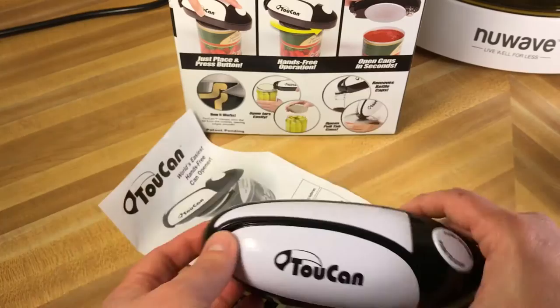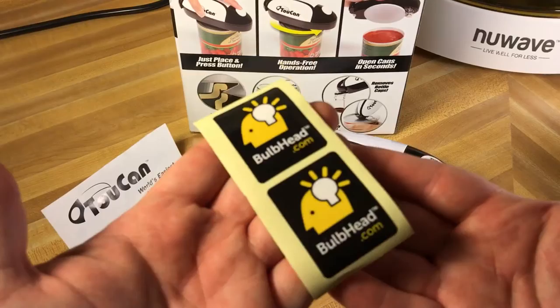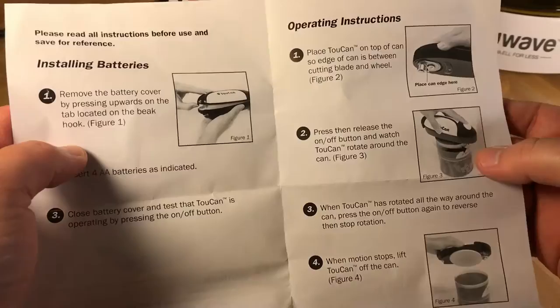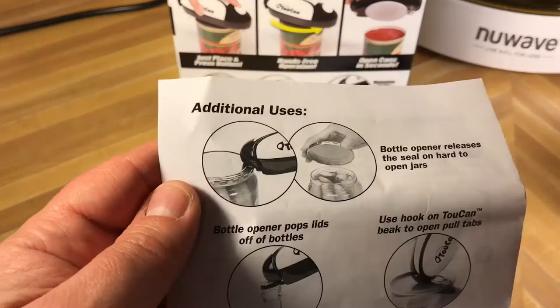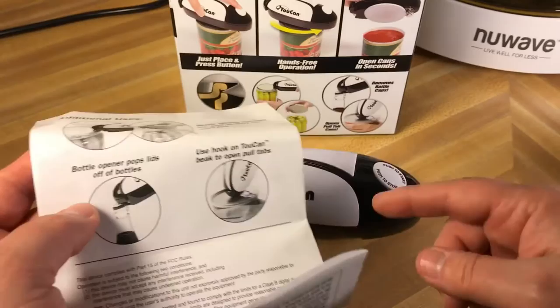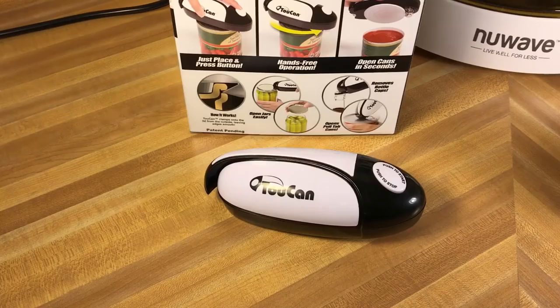It also includes — kind of weird — these Bulbhead.com stickers. I don't know why those are in there. It has some basic instructions, again referencing that it is the world's easiest hands-free can opener. You can also use the beak to unseal the lid on hard-to-open jars, use it as a bottle opener, or if you're really into using large accessories to do small things, you can use it to open the tabs on soda cans, soups, things like that.